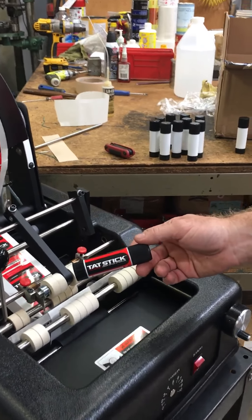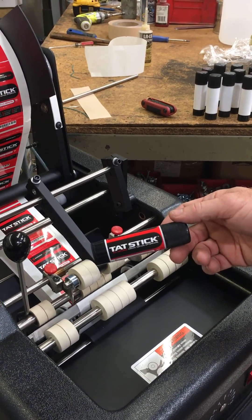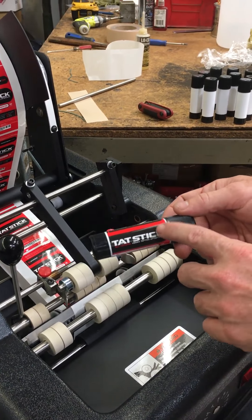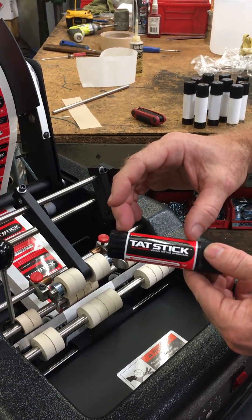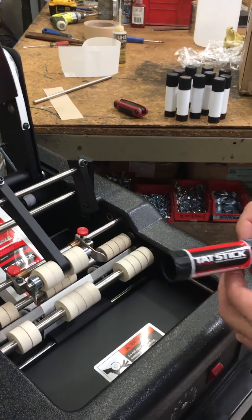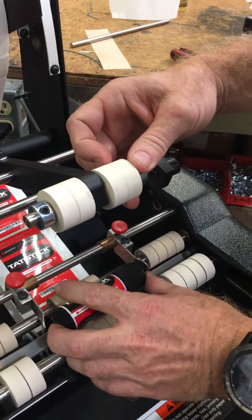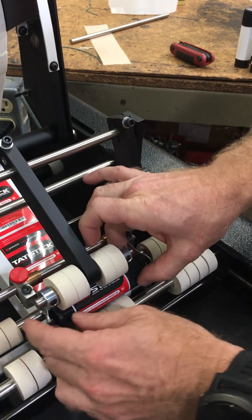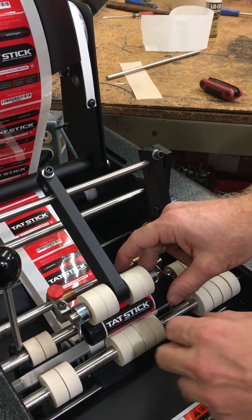Hello, this is Alex from the Advent Label Applicator Company. This is going to be a demonstration of the 302. We were given samples to label this tat stick product, and with this recessed panel area it works fantastic as far as the label will go on. The machine could be adjusted, but we have three big issues and these are all related to your labels.